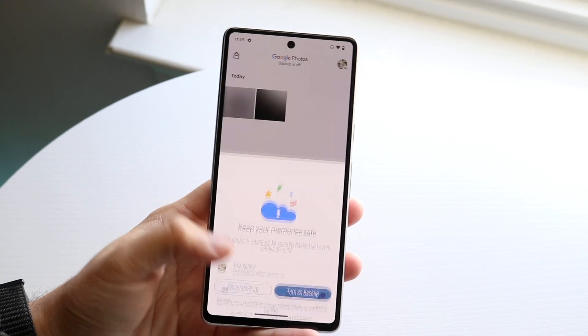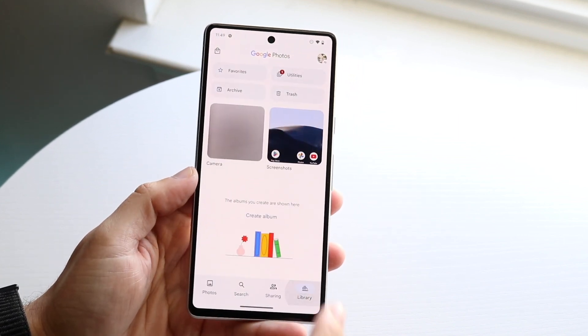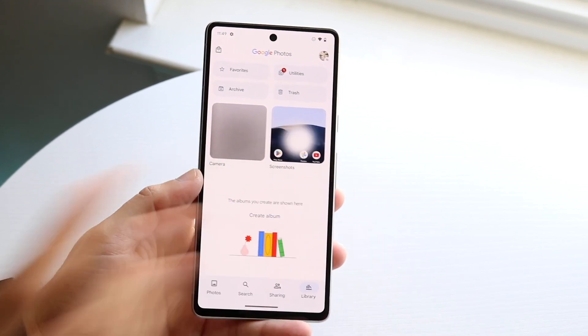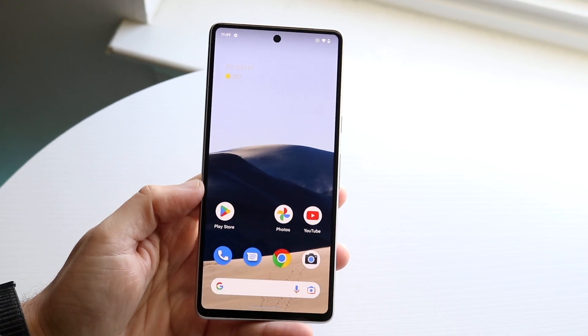You can click 'Do not backup' or 'Don't allow' — it doesn't matter. Then go under Library and you should be able to see a Screenshots panel right there. Click on Screenshots and you can see your screenshots there — that is all you have to do.